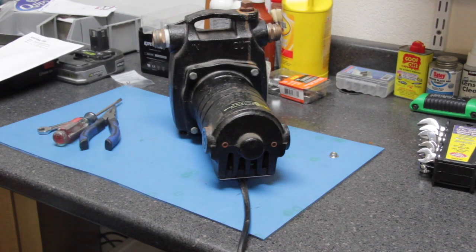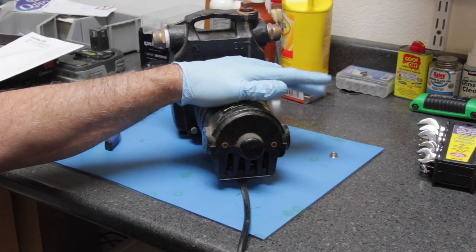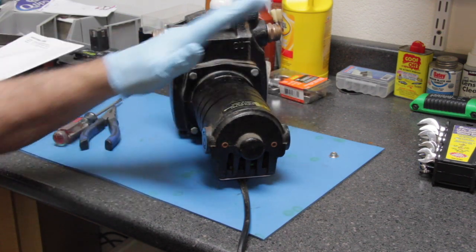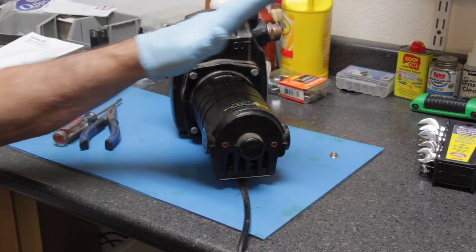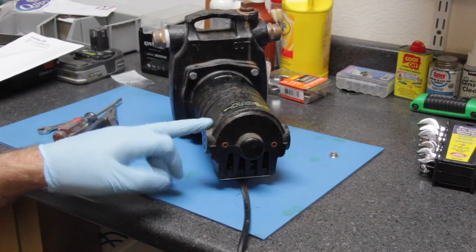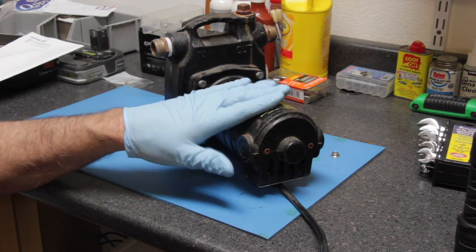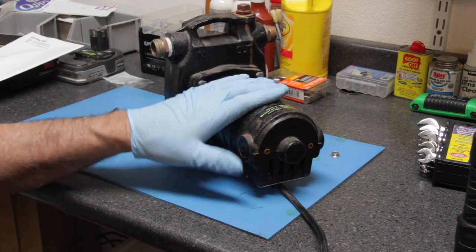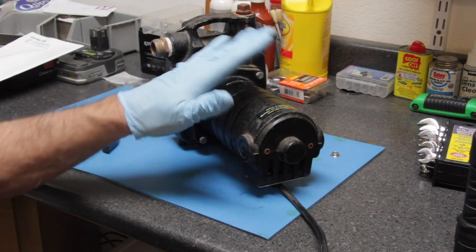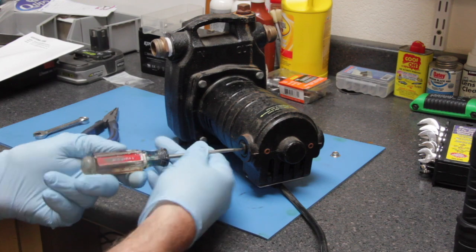The first thing you want to do on any electric motor, whether it be AC or DC, is check the brushes. This is a brushed AC motor, similar to a brushed DC motor. The nice thing about Harbor Freight tools is that in some cases when you buy a brushed motor, they will provide you a rough set of replacement brushes.